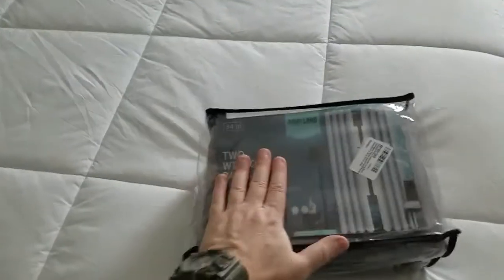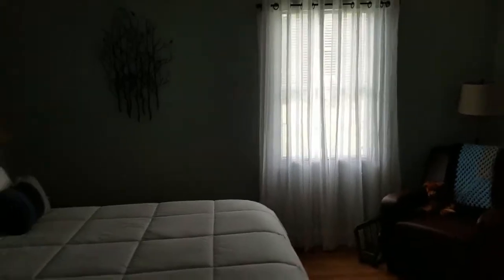They come in a variety of colors. I chose gray because it kind of goes with the theme of the room — it is a blue room. So I'm going to go ahead and install these right up there on the same curtain rod.